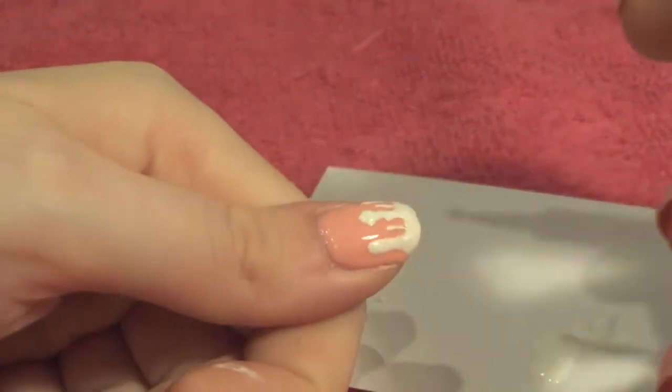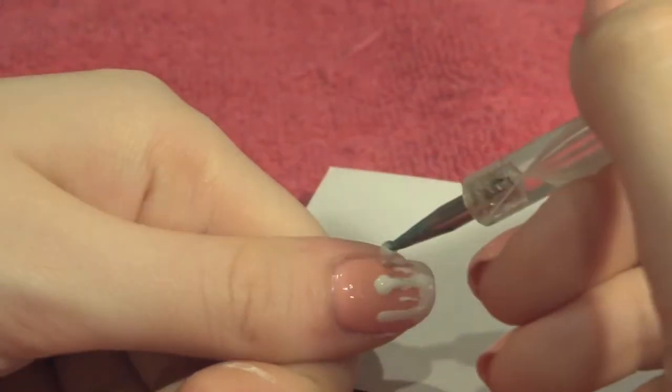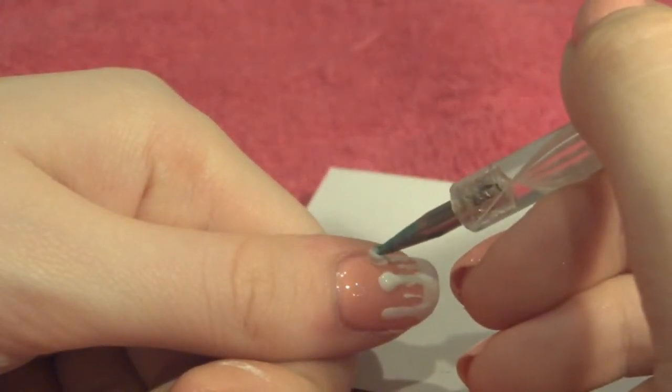Now what you're going to want to do is take a relatively large dotting tool and place a big dot at the end of all your wiggly lines. This will really make it look like a drip.